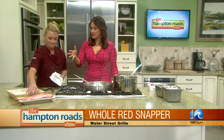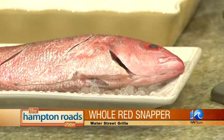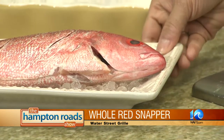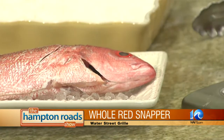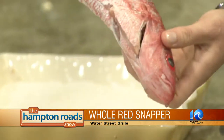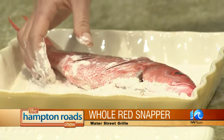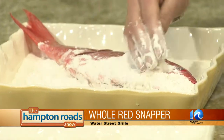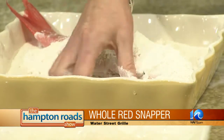For any whole fish, you want to look at the eyes because the clarity of the eye determines the freshness. If it's kind of cloudy you don't want to mess with that. So we're going to take the fish and dredge it — there are some little slits in there. You want to score it, and this provides even cooking.